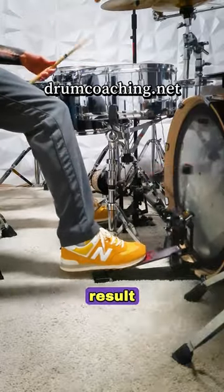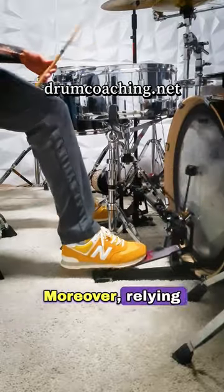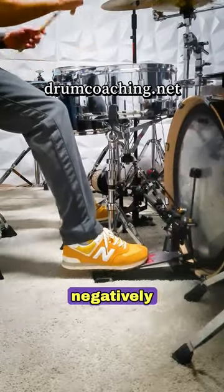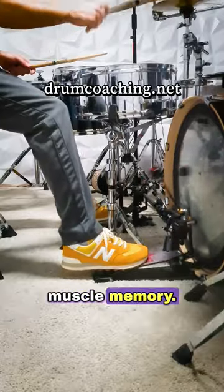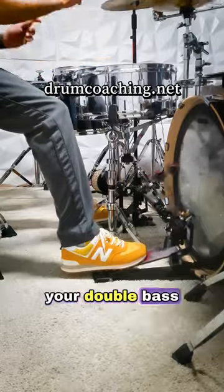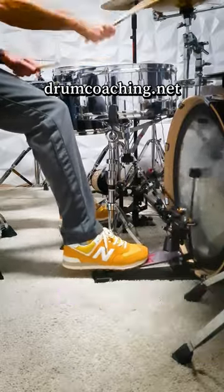Using these weaker muscles can result in fatigue, cramping, and even injury. Moreover, relying on the weaker muscles can negatively affect your technique. This will result in bad habits stored to your muscle memory. So if you're looking to improve your double bass drumming technique, focus on building and strengthening your calf muscle.